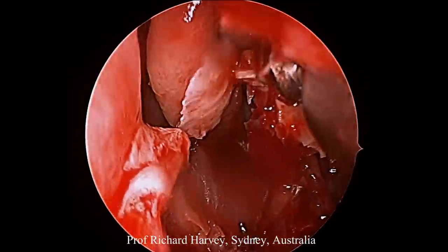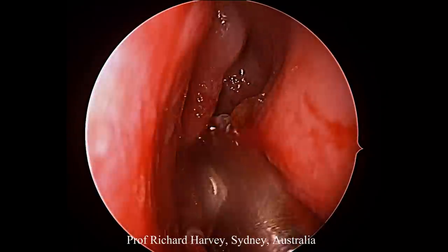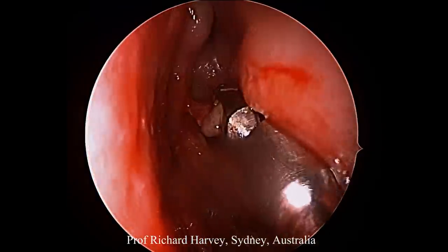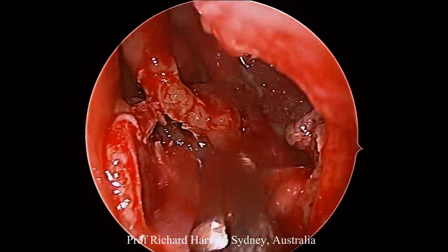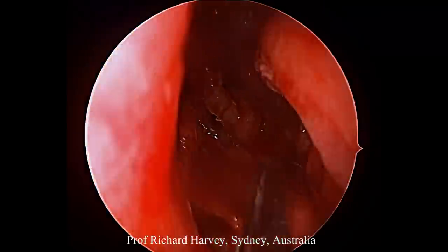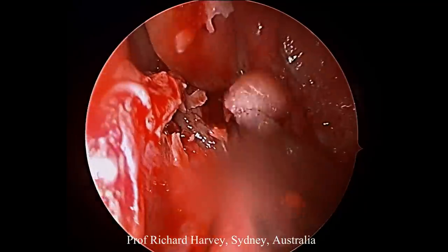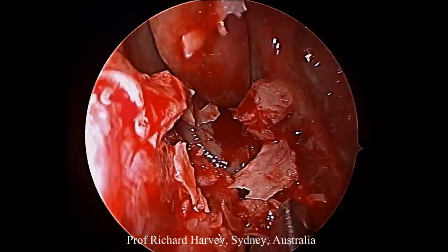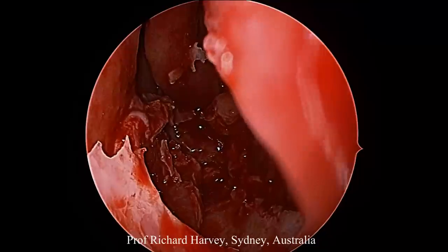You're then left with a simple mucosal strip, and as we do in all our surgical techniques, we take that mucosal strip and use a debrider to remove it, making sure we really get all that exposed bone away right up to the cut edge of our incision. The quad-cut shaver does a fantastic job of getting rid of the small bone flakes without worrying about it getting blocked.